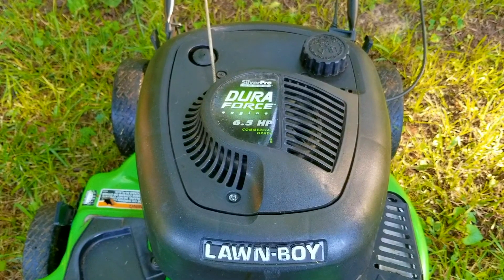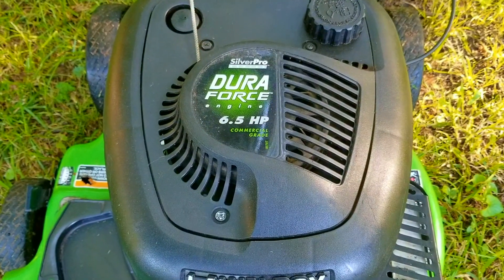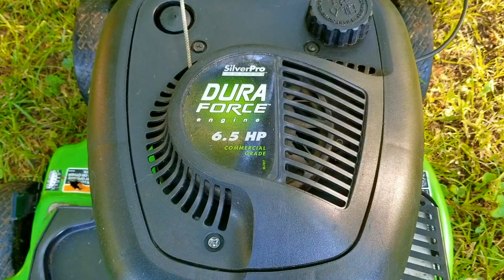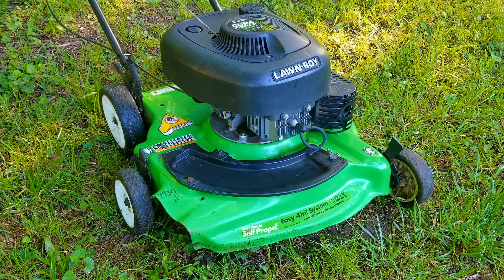In this video we try and repair this mower, however it may not be the exact repair you need to make to yours. We'll explore other options later in the video. This mower was running just fine all season and has been very reliable for many years, only needing a carb cleaning and a few primer bulbs. This is the first time I can remember it having a major issue.